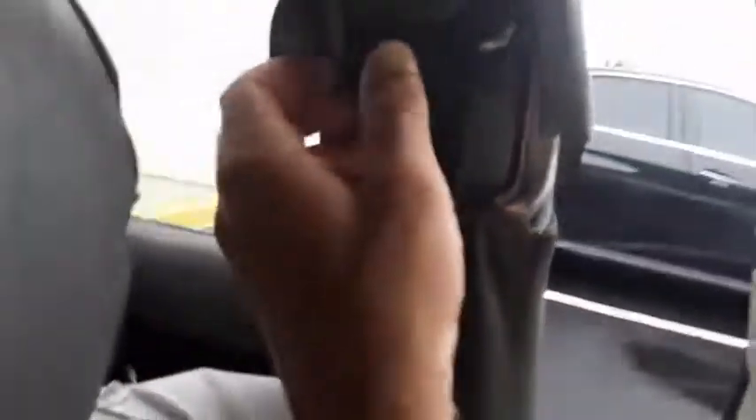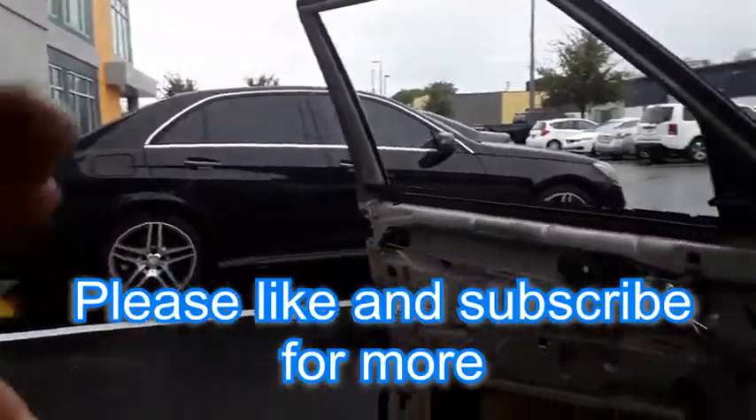Check out my other Mercedes diesel fix-it videos. There's still a lot of things to fix on this car.